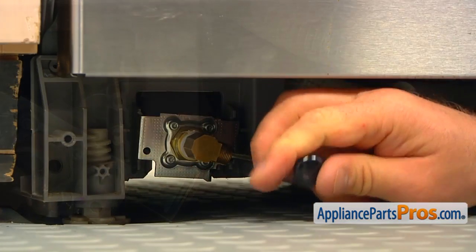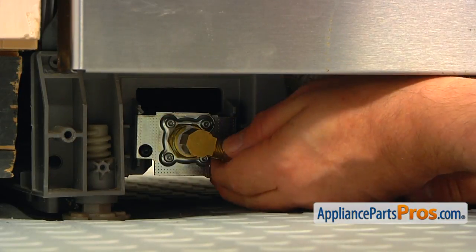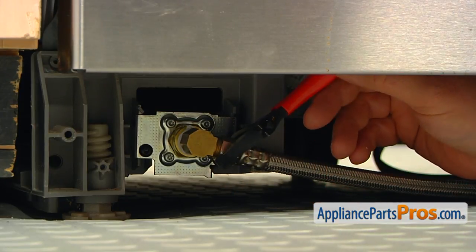Install the new water inlet valve and secure it with two Torx 20 screws. Manually start the inlet hose, turning it clockwise. Tighten it with the adjustable wrench. Do not over-tighten it.